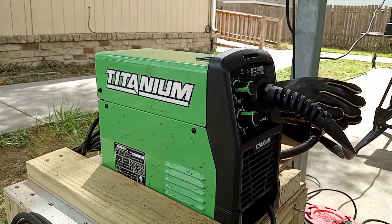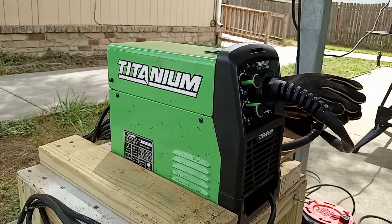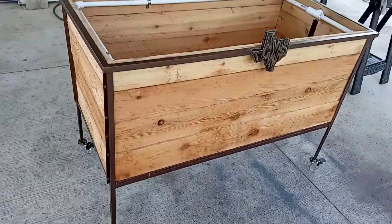Here's an update on the Titanium 125 flux core gasless welder. I did build a few items with it.